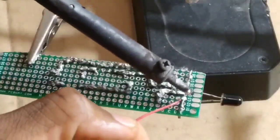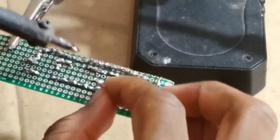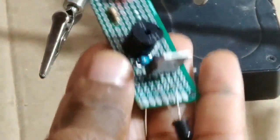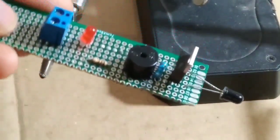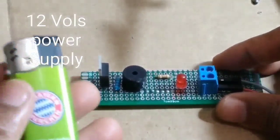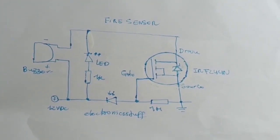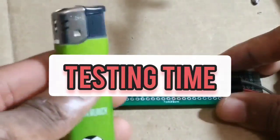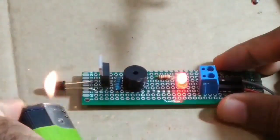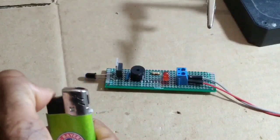The photo diode is our sensor. It detects fire or heat. The project is complete. The power supply is 12 volts — that's the diagram. Now it's testing time and it's working!